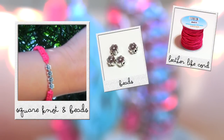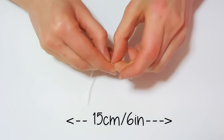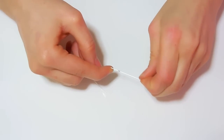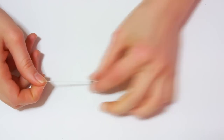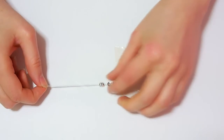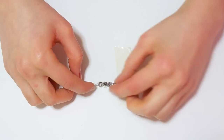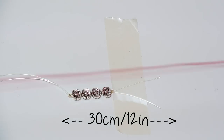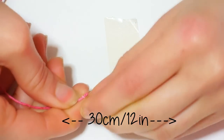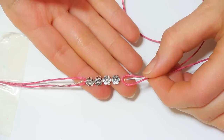For the next one you will need leather-like cord or similar, some beads and a clear elastic string. Take 2 pieces of string of 15 cm long and tie a knot on one of the ends. Then thread your beads — I only chose 4, but you can use more if your wrist is bigger. Then tie a knot on the other end. Take a 30 cm long piece of cord and thread it through the 2 strings between the beads and the knot. Do the same on the other side and you will have something like this.